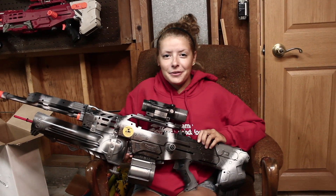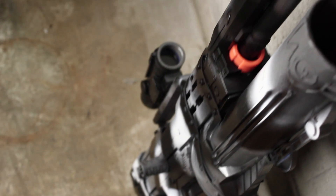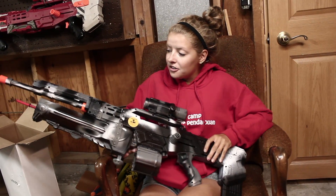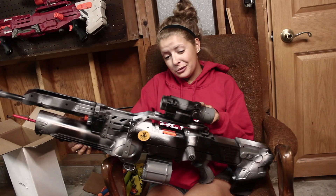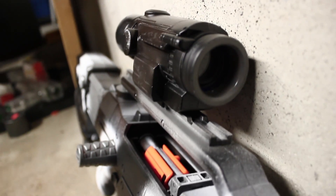Hi YouTube, this is Margels for Lasagna678, and here with me today I have a beautiful long shot. It has urban camo with a grenade launcher on the front, the air restrictor removed, and a really cool scope kind of thing on top. It's just a beautiful gun and I love it.